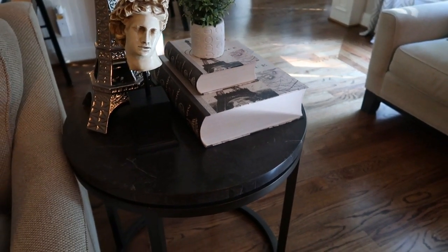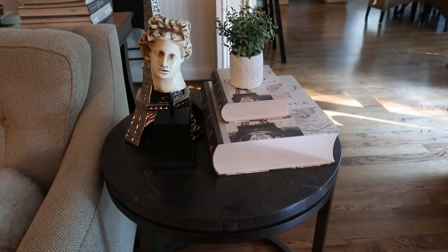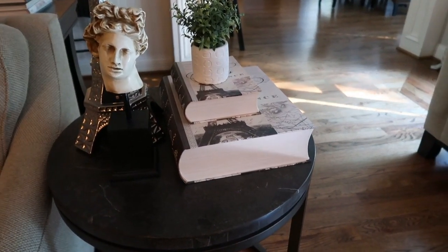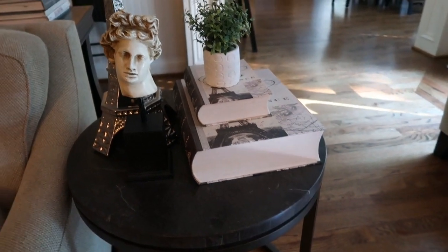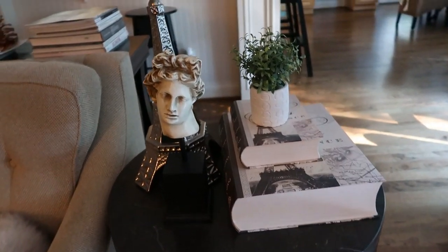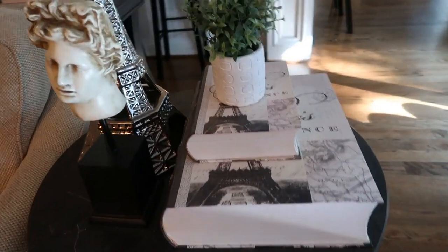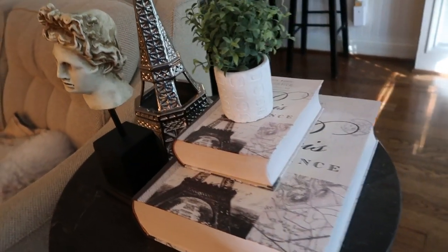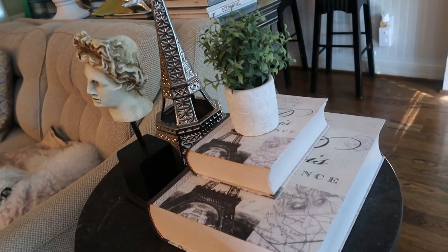Hello guys, welcome back to my channel, this is Isa Pi. I'm just giving you a quick tour of my little tables today. I will be showing you just a few tables — what you can do on either your side table, your coffee table, and I think I'm gonna do one coffee table, one side table.